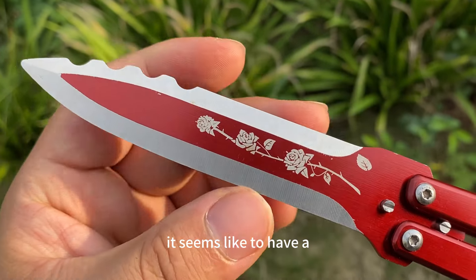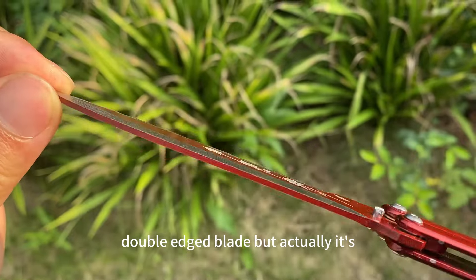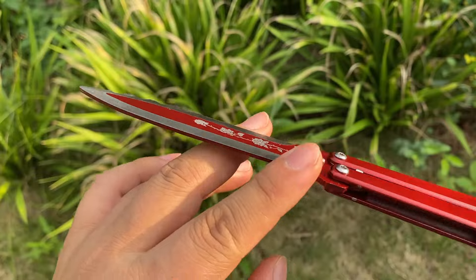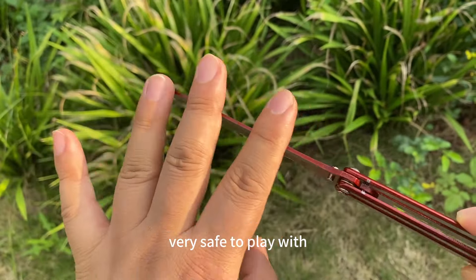It seems like it has a double-edged blade, but actually it's blunt. The blade is totally blunt. We're safe to play with.